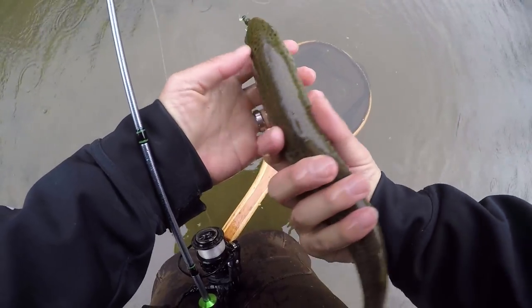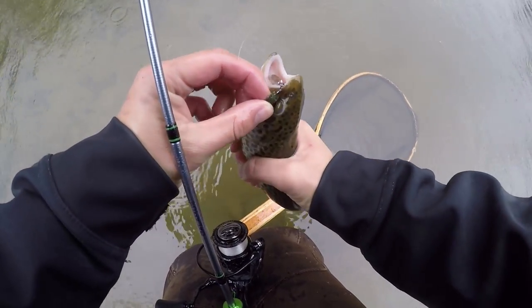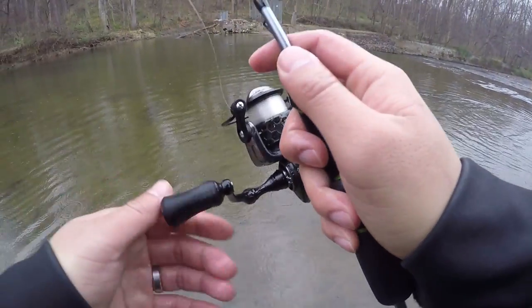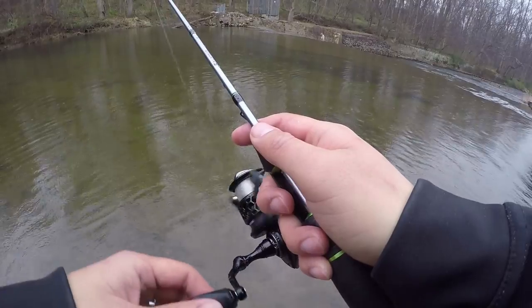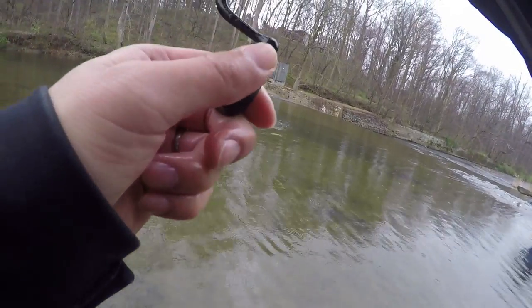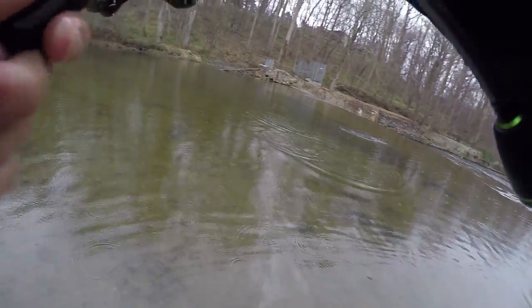Check that out — that's an inline spinner that I made. If you guys want to learn how to tie this jig spinner, check out the card in the top right-hand corner. Here we go, another one right there — oh yeah, that's what I'm talking about! All of a sudden it's starting to bite.